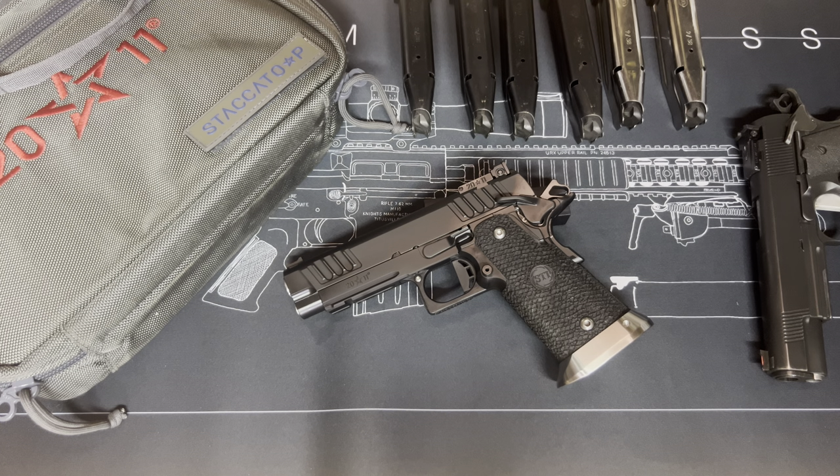Is this the best value in 1911s? I posted that question in the community section on my page. I think the answer is yes, and I'm here to tell you guys why.